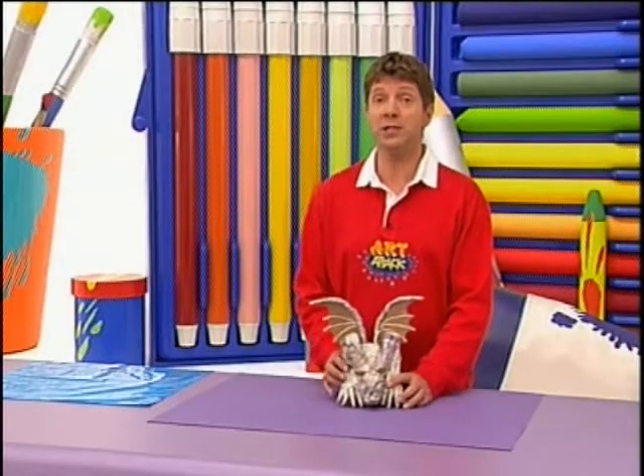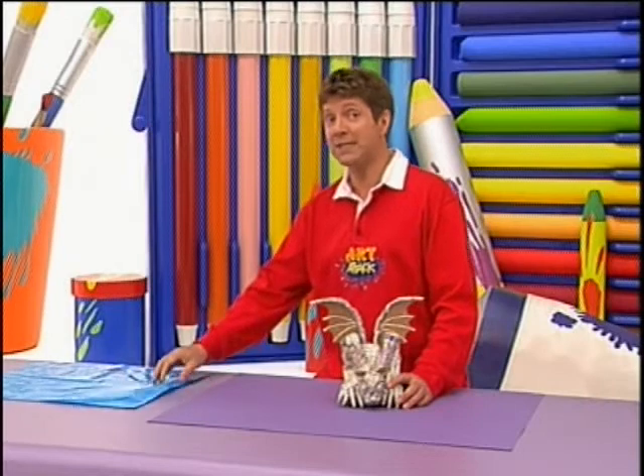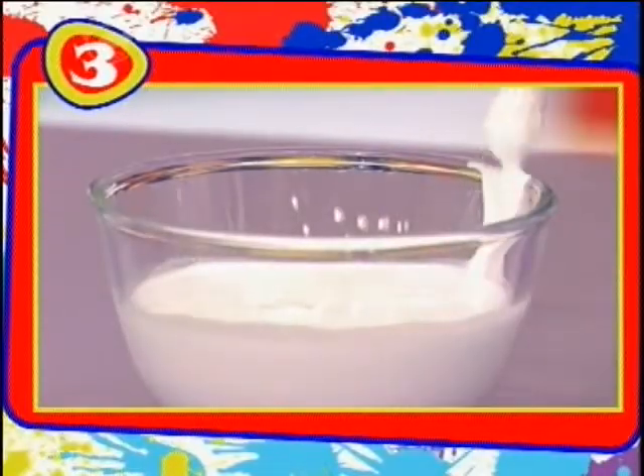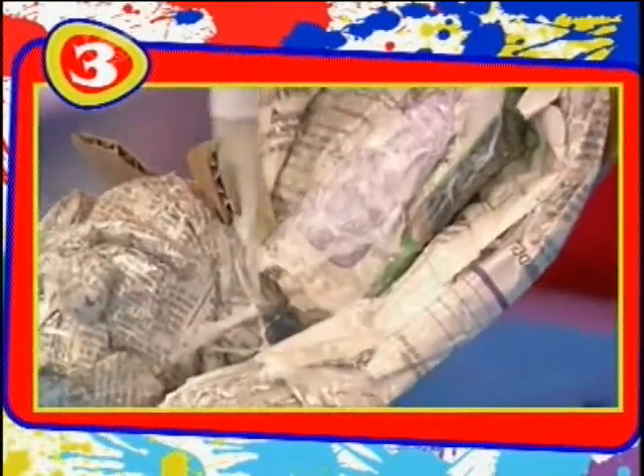Now you just need to turn him to stone, but put a plastic bag down first as things are going to get messy. So to turn him to stone, paste some PVA glue mixed with a little water all over your gargoyle.